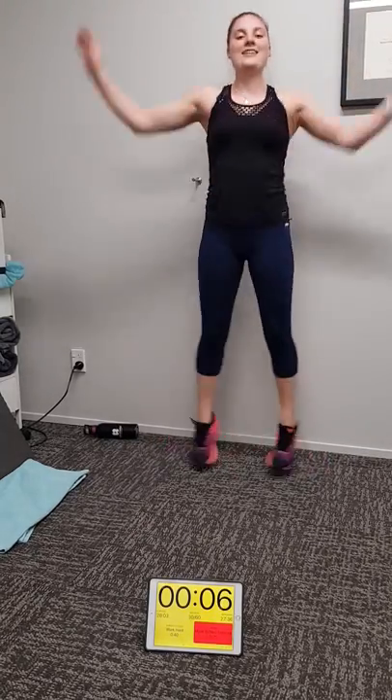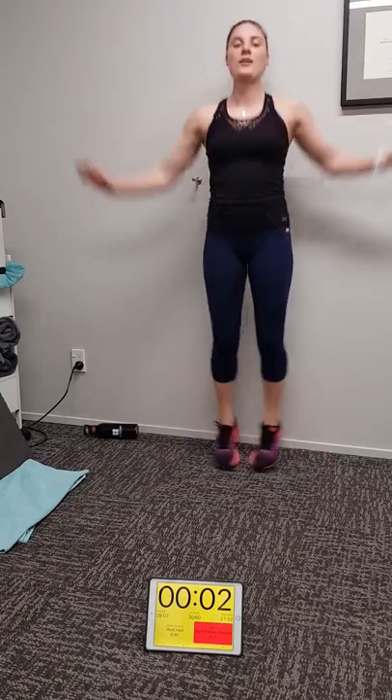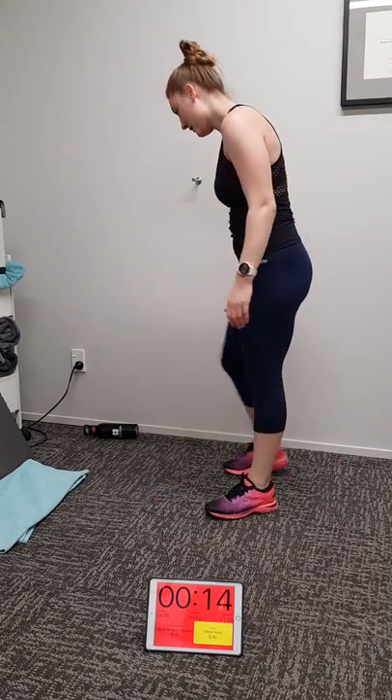Go Michaela. Seven, six, five, four, three, two, one. Love your work — planking bird dogs coming up team.